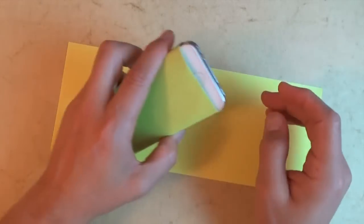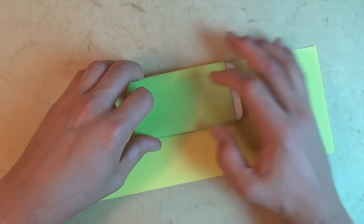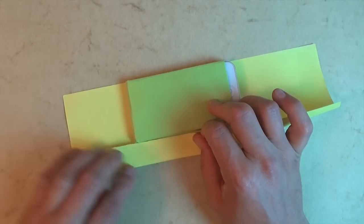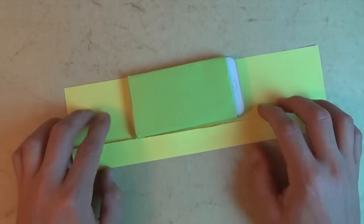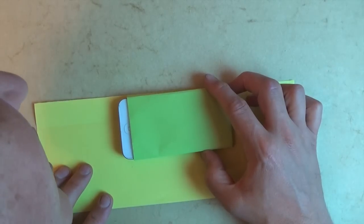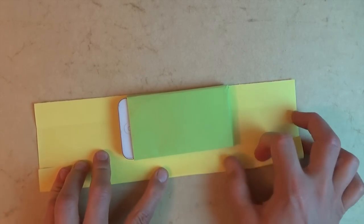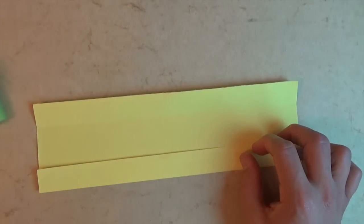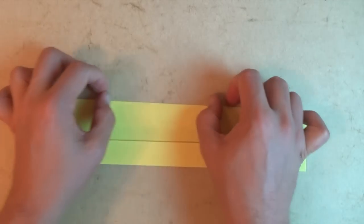Get your other sheet of paper and let's take your whole case with the phone in it. Align it with this edge and fold this edge to here. This time you don't really need to leave a millimeter — just fold it right to the edge of the case so that it's perfect. Unfold, rotate 180 degrees, bring the phone to the top edge and make it align. Fold this edge to here, then remove the phone and case. Fold this flap down right on this crease and crease really sharply.